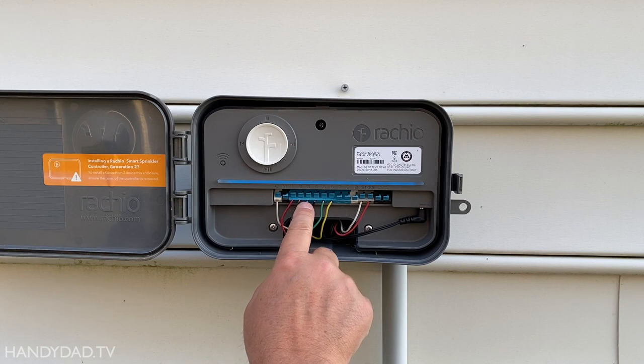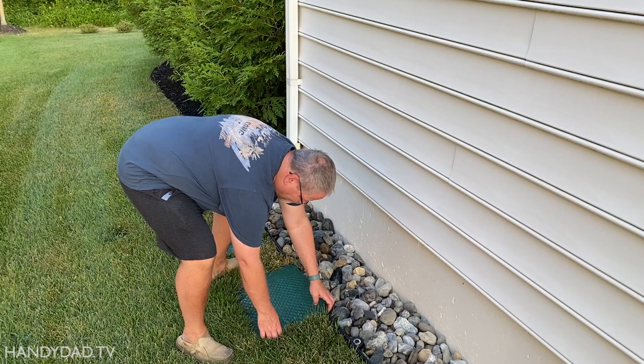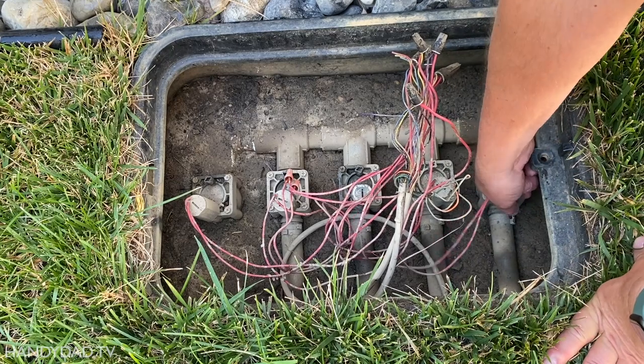Thankfully, my wires are color coded, and I can see zone 4 is a black wire. So I headed to the valve box and located the black wire to find which valve it's connected to, and then I tested that valve manually.